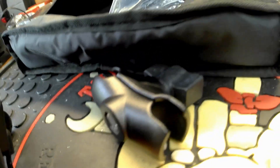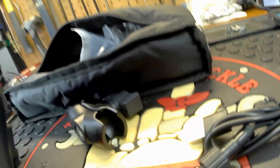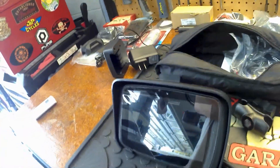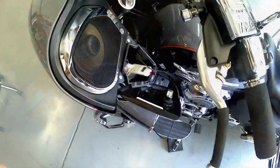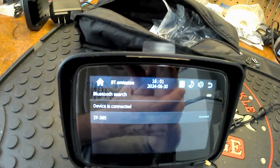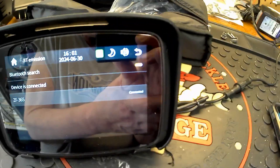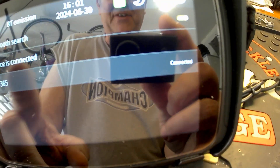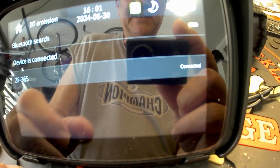More importantly, right now I want to go ahead and get this thing fired up, plug it into the USB that's actually built into my headstock here, and see if I can get this all set up so that the audio will actually play through the speakers that are on the Voyager. So I have this right now paired and set to talk to my Apple CarPlay. This is Bluetooth emission — meaning what it's sending out — and my particular unit is called the ZF365, and it's connected. So basically whatever I have on here is going to go through the actual Voyager now.